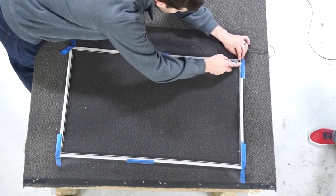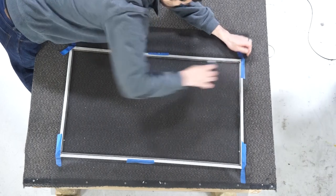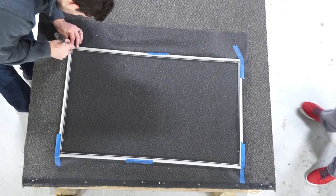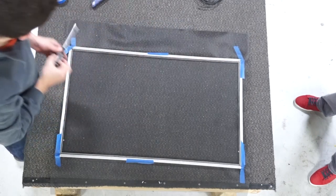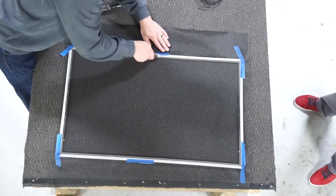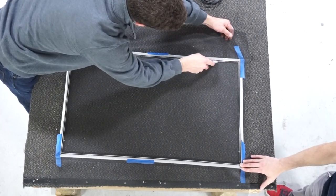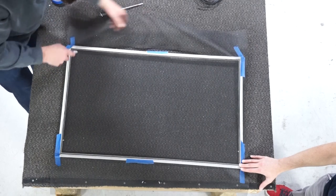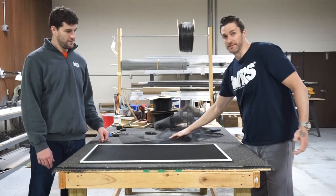Now we can cut the spline. I take a flathead and push down the corners gently just to make sure it's secure where you can't get in with the roller tool. The last step is cutting the extra mesh off — I like to go on the inside edge of the spline. You have to be careful not to slip off or you'll scratch the frame. Once you cut out the excess screen mesh, your screen is basically done.